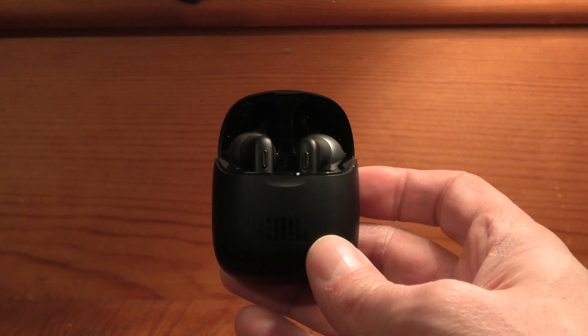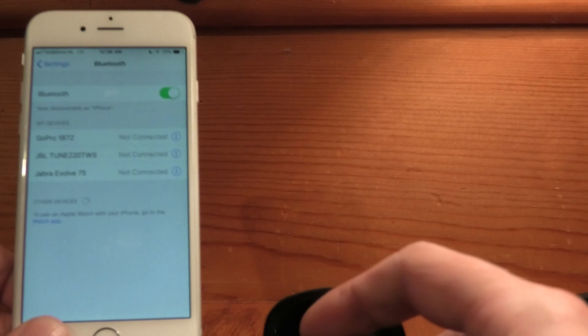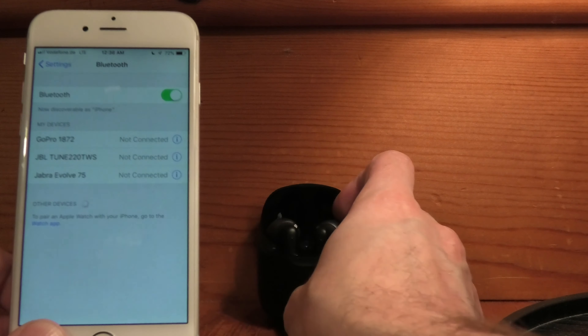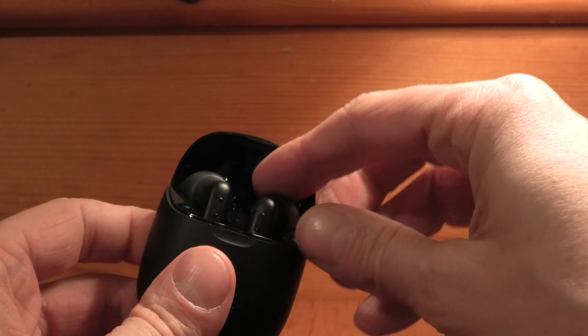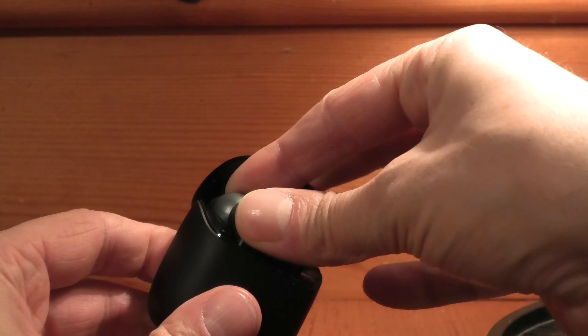The first thing we have to do is make sure that we disable the Bluetooth on our smartphone or whatever other device we have these earbuds connected to, because during the process we should not have anything trying to connect to them. So now we go to the earbuds.